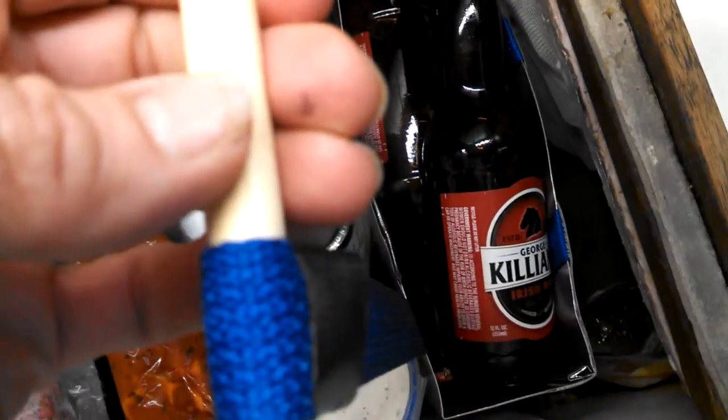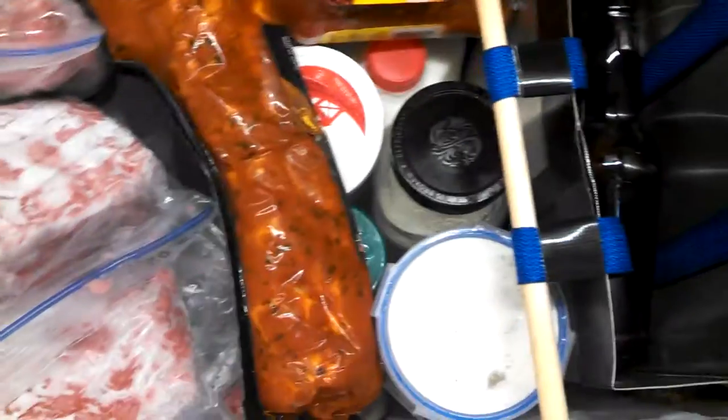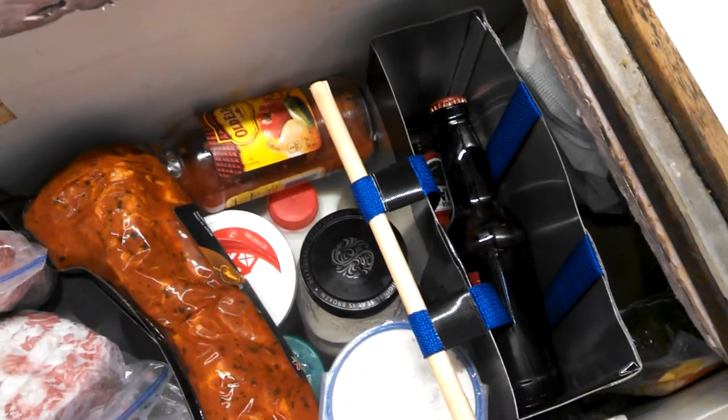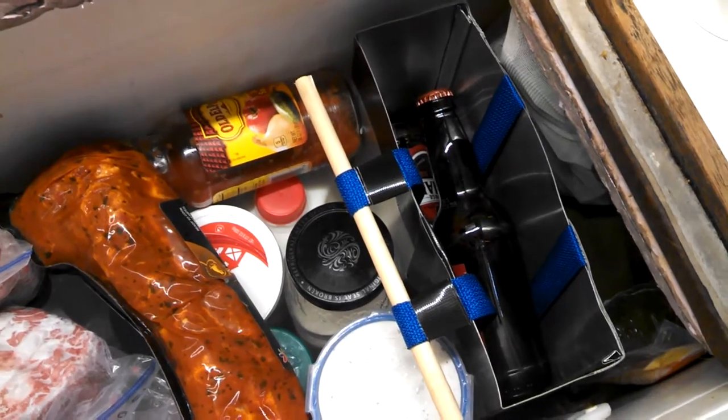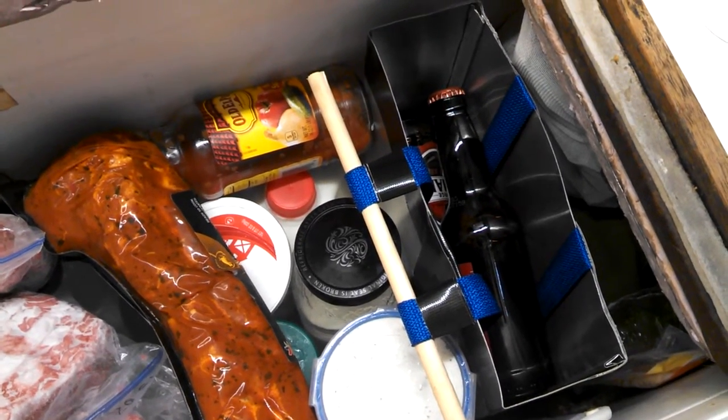But it gets the job done, and you can fit an entire six-pack in a space and get to it, even when the fridge is entirely full. Have fun! The directions for it will be on my cruisingcomforts.blogspot.com for you in a few days.